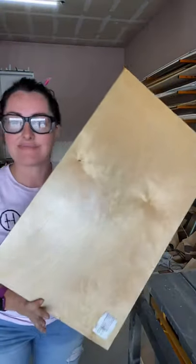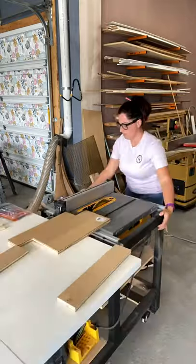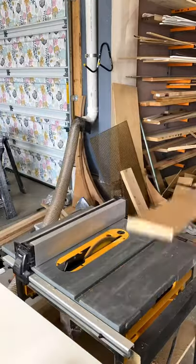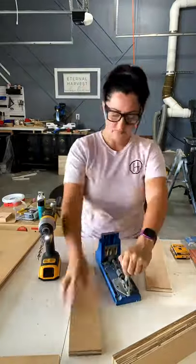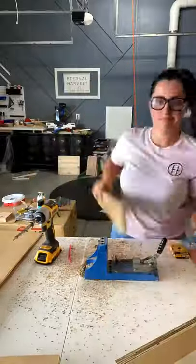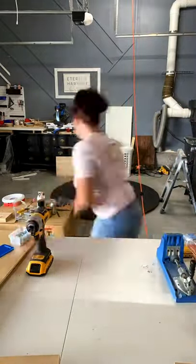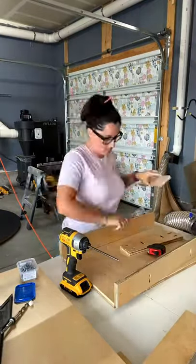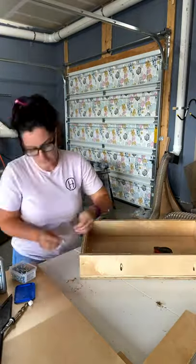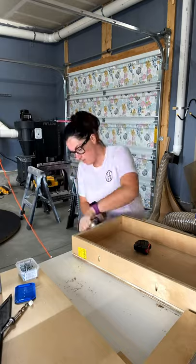First I cut the bottom of the drawer which is 15 inches deep by 24 inches long, then I cut eight pieces that were three and a half inches wide — these will be the side rails of the drawer box. Next I'm using pocket holes to secure the pieces together and to secure the bottom of the drawer to the side rails. I'm setting them on top of the drawer box and screwing the side rails down to the base and to each other, using wood glue and one and a quarter inch screws.